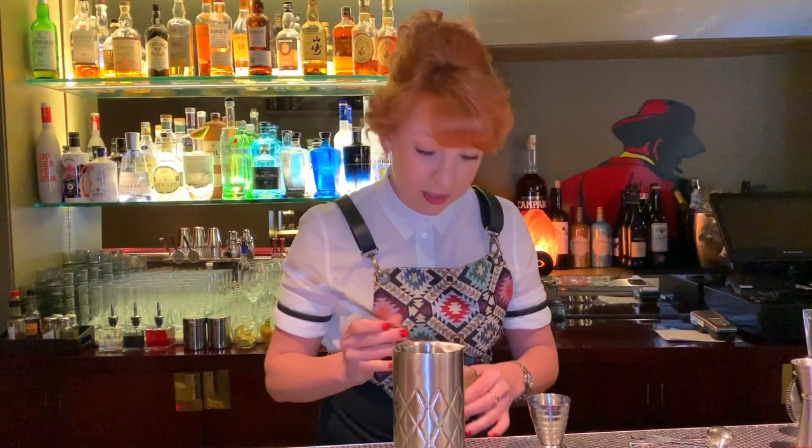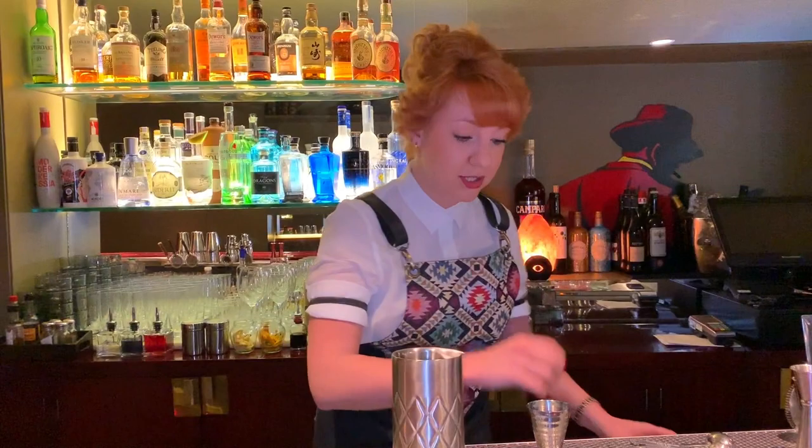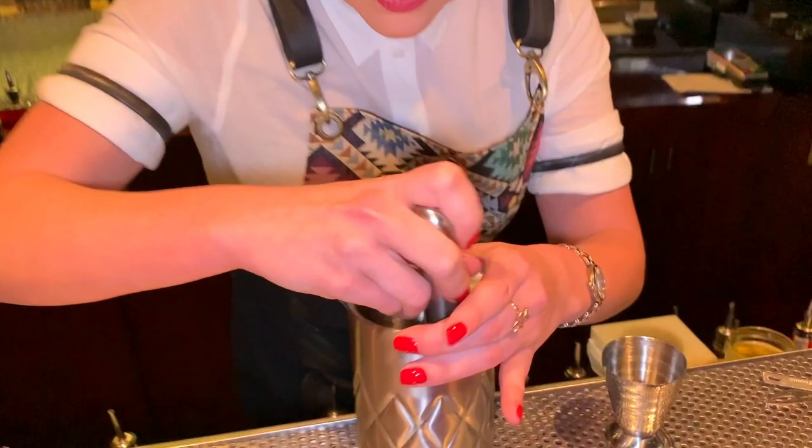Next we put some olives, and this is our way to make a dirty martini because we crush them. So we crush them a little bit.